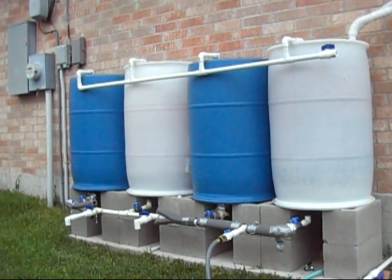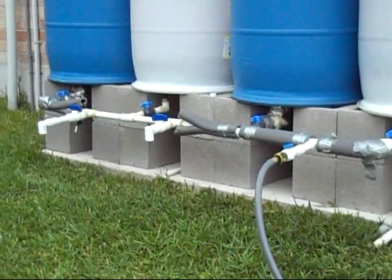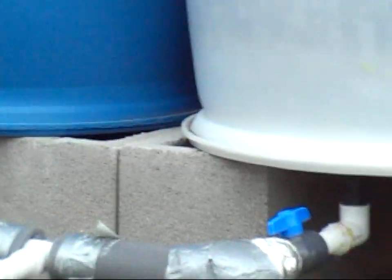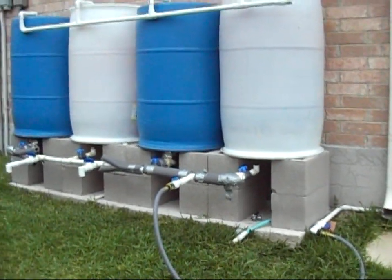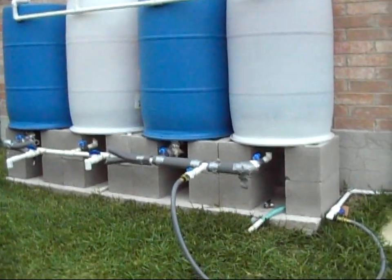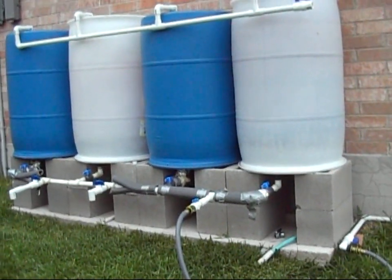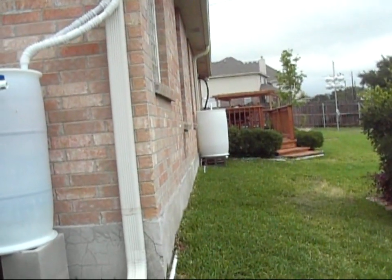Originally this was a great setup — I was happy with it. I could fill up three buckets at one time. Each of the barrels has their own shut-off valve, and they're upside down so I can get every inch of water. When you live in Central Texas it doesn't rain very often — as you can see, they're all empty. I got tired of hauling the water all the way over, so I started checking YouTube to figure out how I could get the water to the other side of our house where the garden is.